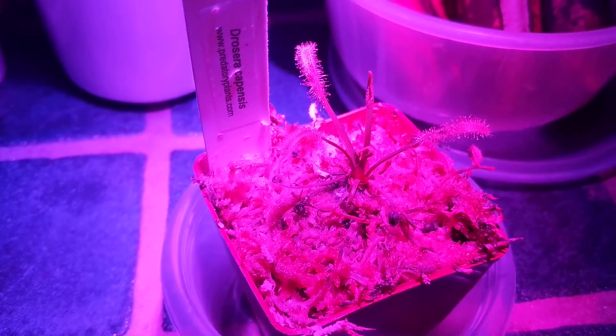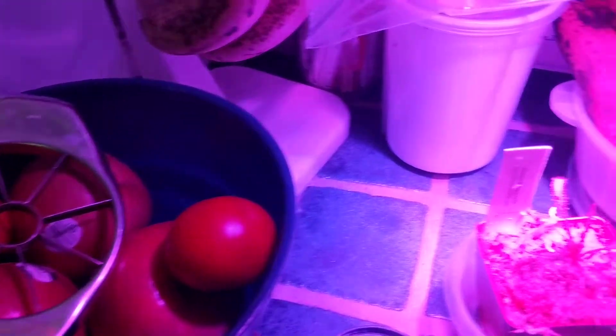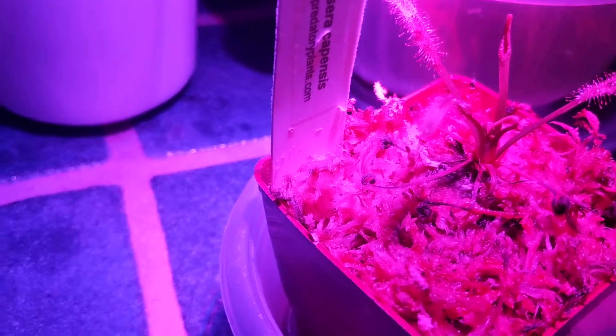This is my daughter's predatory plant. We put it near the fruit and we have a heat light on it. As you can see, the little bugs get stuck in it.